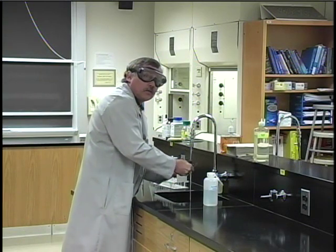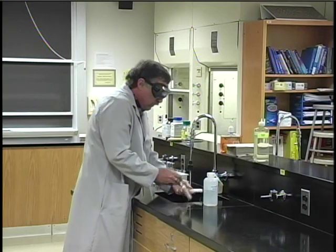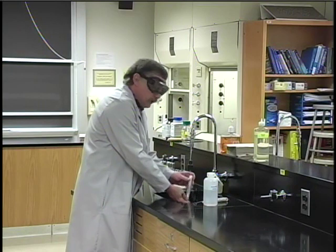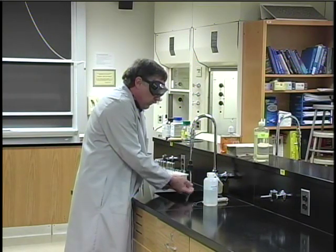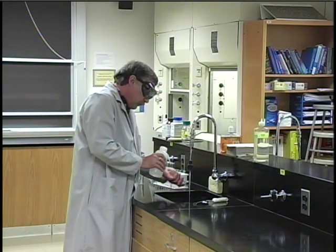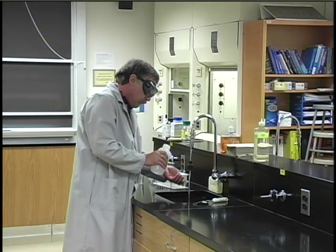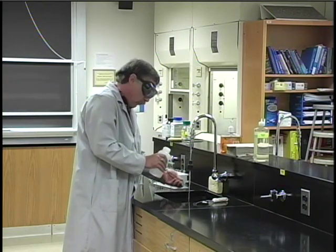When you use the glassware cleaner, just use a couple of drops because it's very concentrated — it's like dishwashing soap. Put a couple of drops in the test tube and use the test tube brush. When you're finished, you need to rinse it several times with tap water until all of the soap is gone, and then rinse it inside and out a couple of times with deionized water to wash away all the minerals present in tap water.